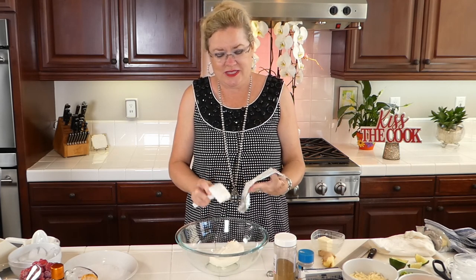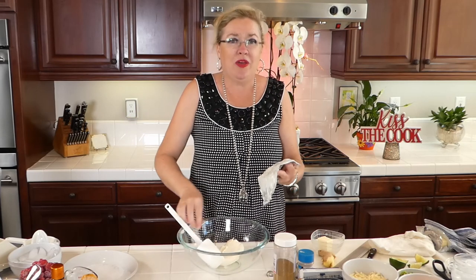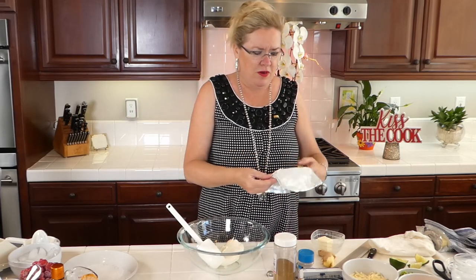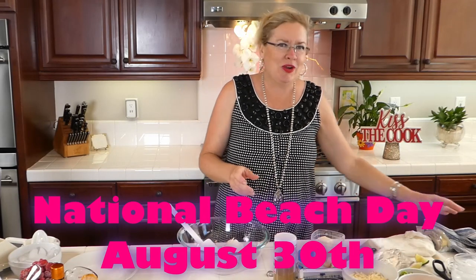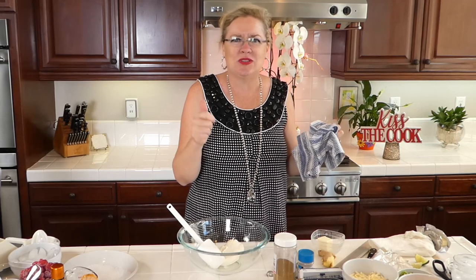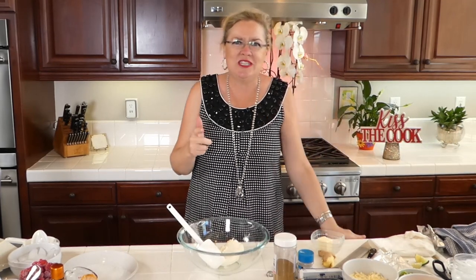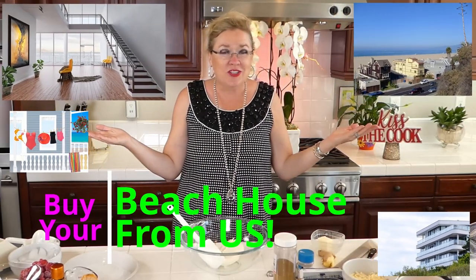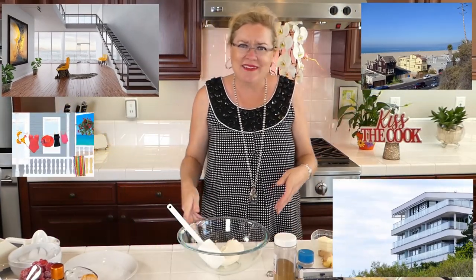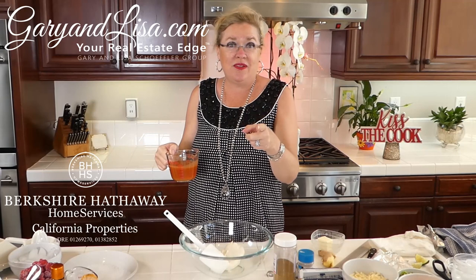How is everyone's Saturday going? Beautiful day at the beach, by the way. Tomorrow is National Beach Day, and you know what makes that a great day? Besides it being Sunday, gorgeous weather, and summertime — I would think that National Beach Day is a great day to buy a beach house! If you want to buy a beach house, you go to GaryAndLisa.com and visit us there.